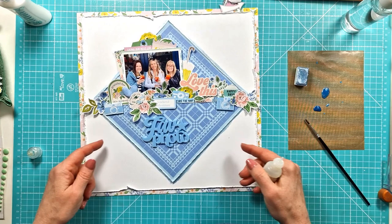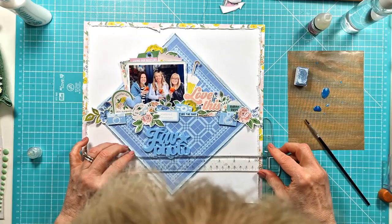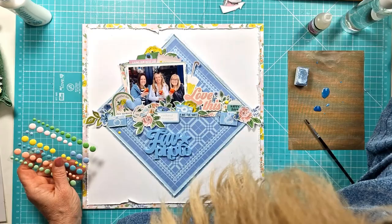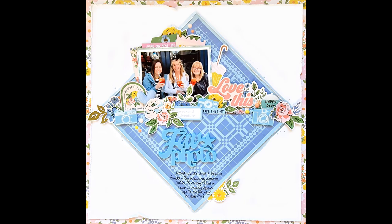Fave photo — my title — I'm going to get that stuck down with glossy accents and then I'm nearly done. I do add some journaling to the bottom underneath the fave photo, ruling some lines at the bottom point on the blue pattern paper. Sorry about my head popping into the shot! Then I'm just adding some little clusters of enamel dots to each side and to the top — I do fiddle around deciding which colours and where they're going to go, so I'll spare you that part.